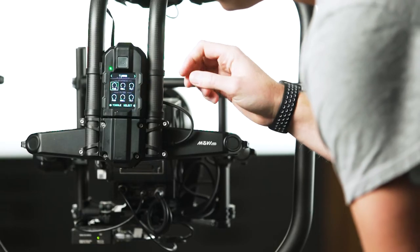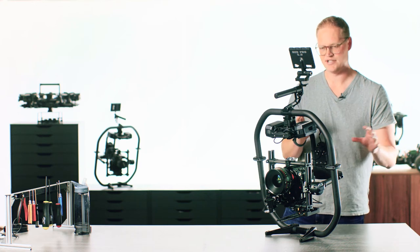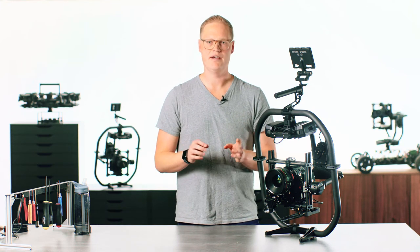If you want to verify the settings, you're able to go in and look at the tuning parameters. At first I was a little bit leery of Auto-Tune because I've been manually tuning Movis for so many years, but the Auto-Tune is much better than I can tune camera packages.